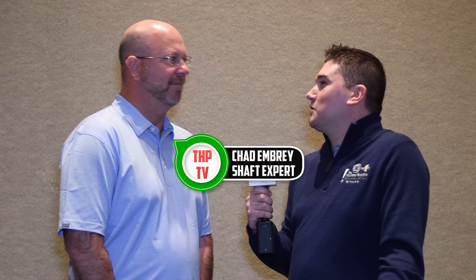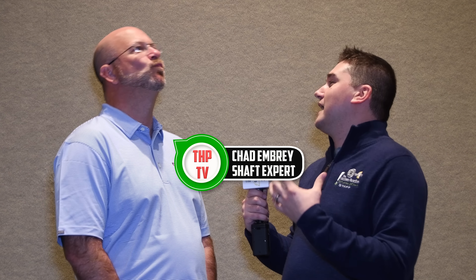I've seen a lot about the Ask Chad series on social media, and I wanted to do it in person. So I am with Chad, and here's my question. I'm a steel shaft guy. I like consistency, I like the heavier weight. I don't want to be a graphite guy — I don't see any advantages to it. I think it's going to be more inconsistent, and you always make it so lightweight. Convince me why I should think about at least trying graphite.